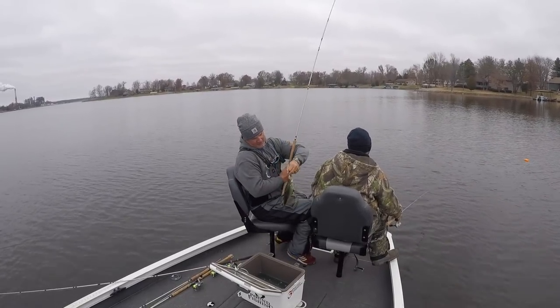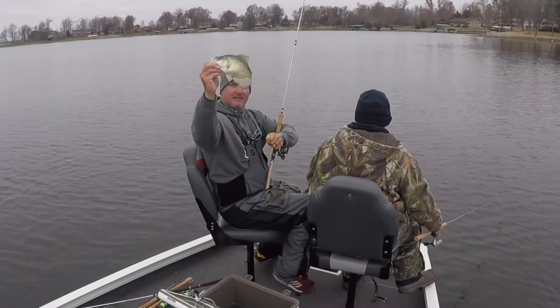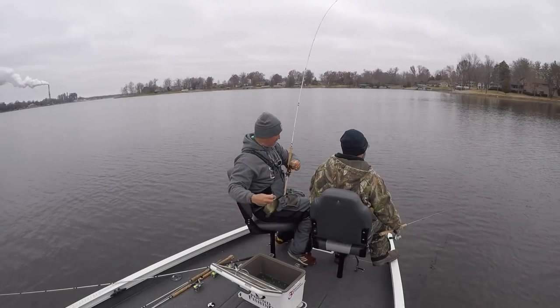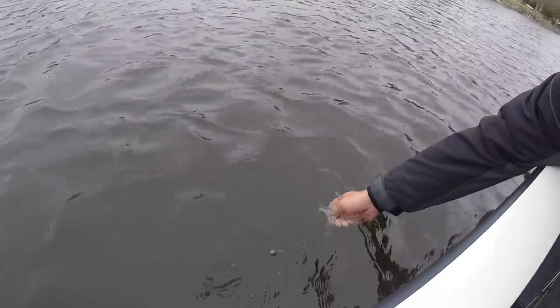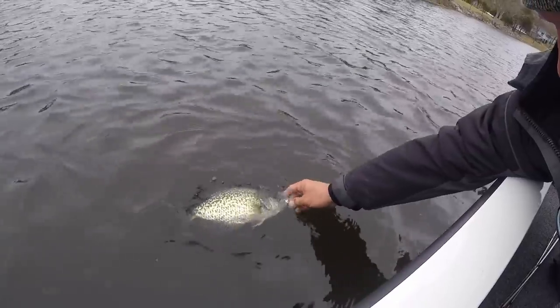That's a competitor! That could compete against the big fish, I think. That's a nice fish — that's a good fish. That one's going to be a struggler.